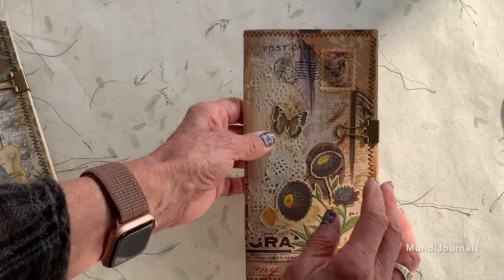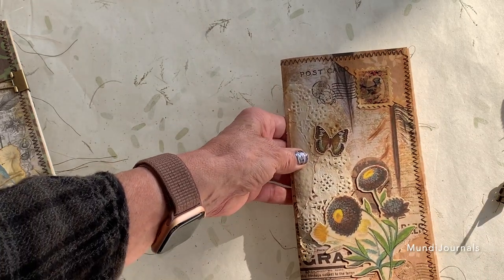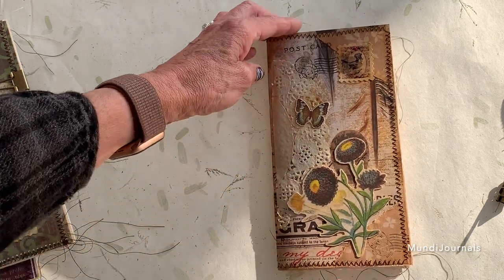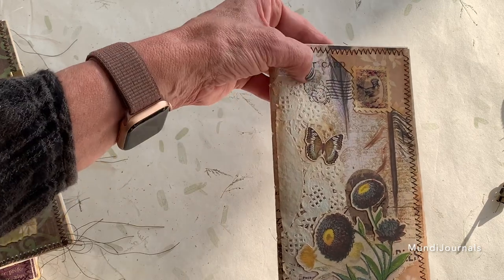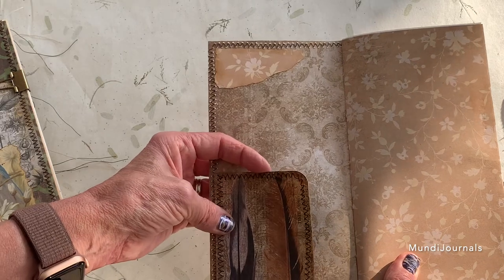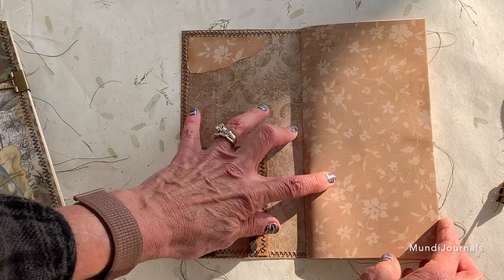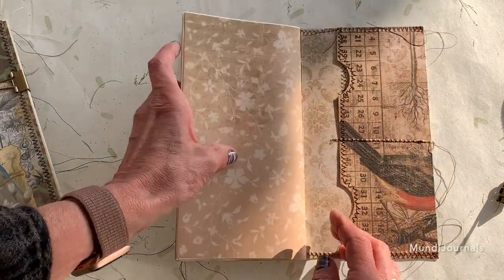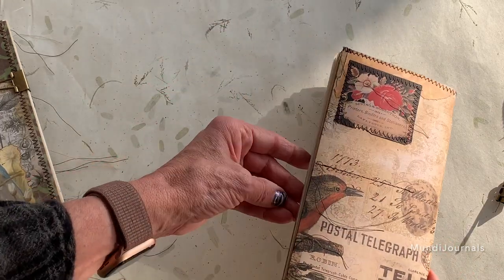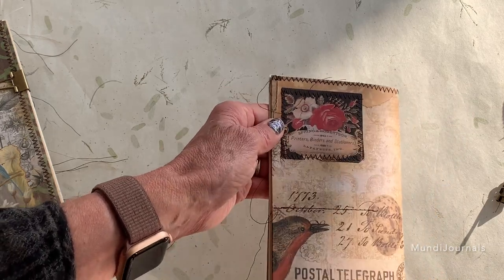I'm going to show you what they look like on the insides and the covers — not the full inside flip-through. This one has Tim Holtz paper and a doily that's been tea-stained on it, has a couple of stamps, and this one has a pocket on the inside. The coordinating paper with this one is pretty flowered paper. The back has two pockets, all sewn, and has one of the older Tim Holtz layers on it.